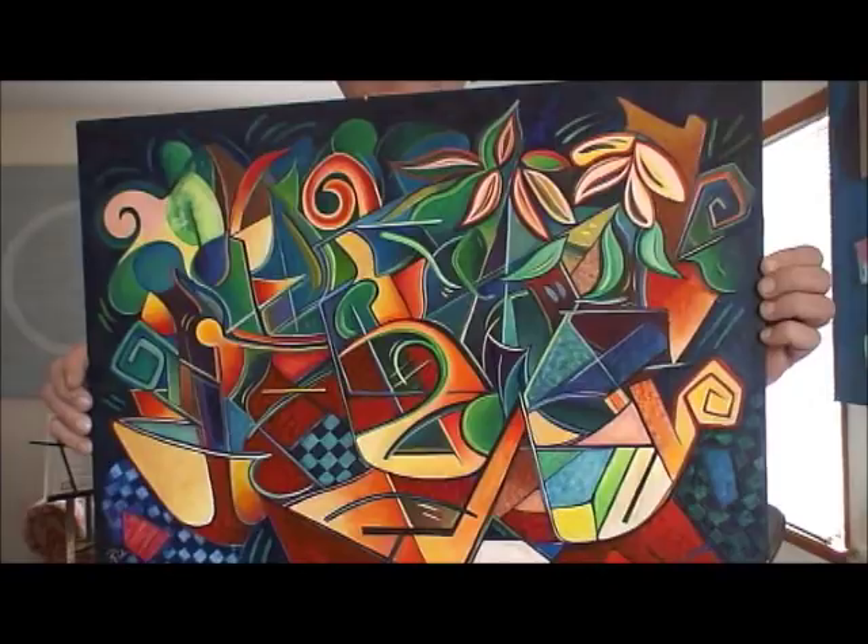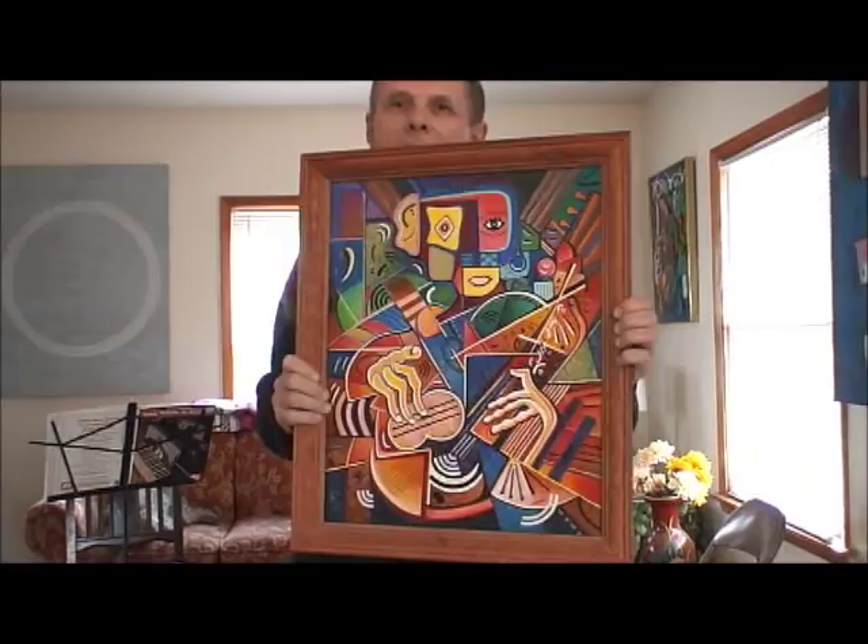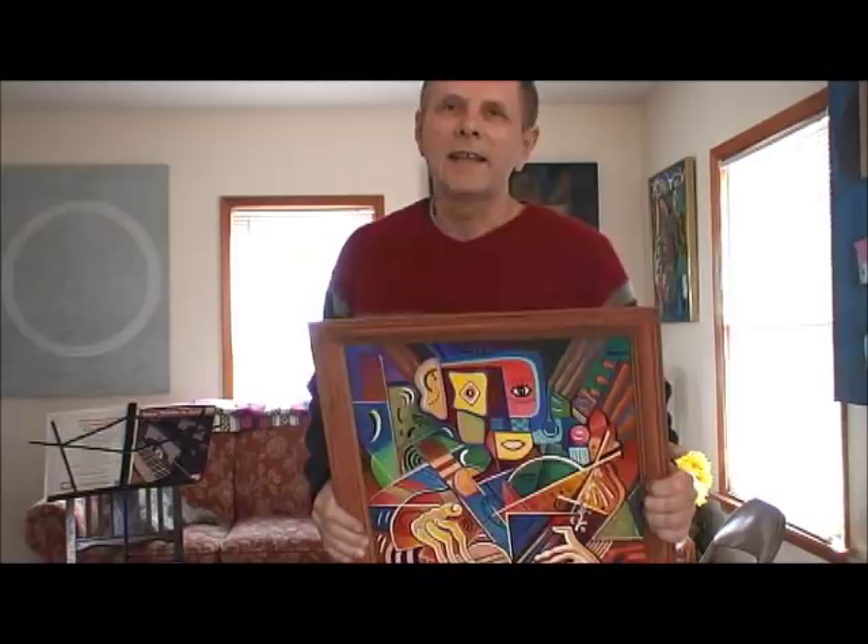This one I painted sitting in a café in Tucson. They had open mic there, and over a period of several weeks I'd bring this painting and work on it. The subject was one of the folk singers there.